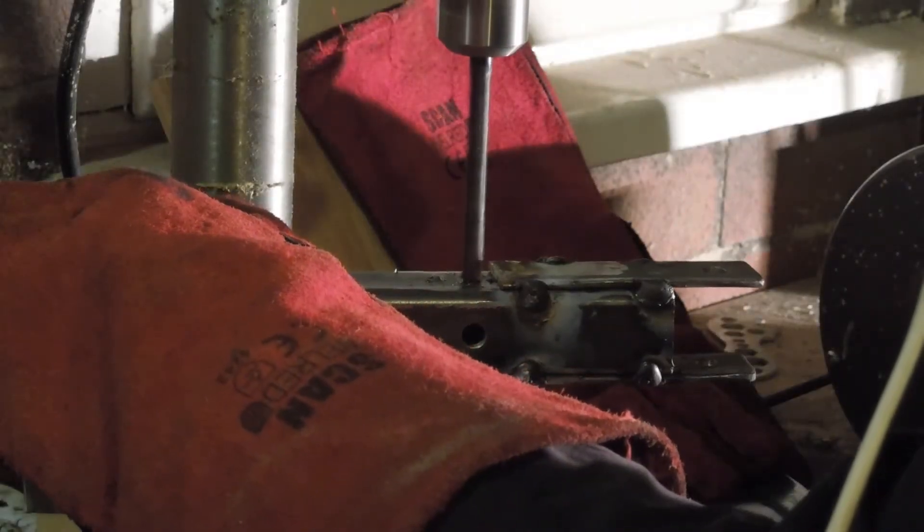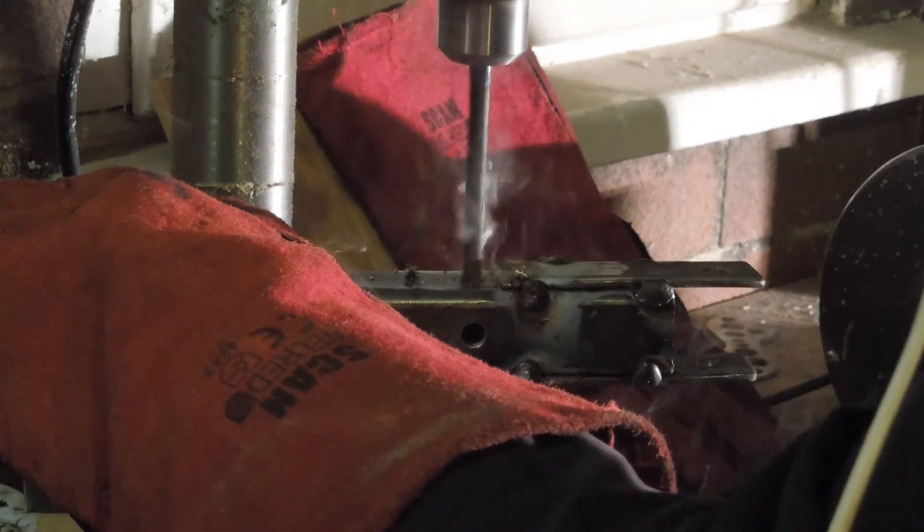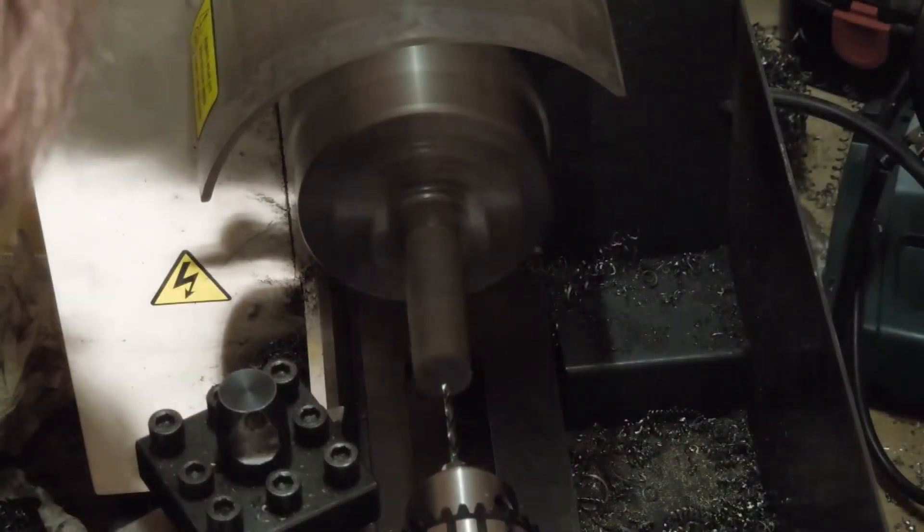A half inch hole is drilled — it's in imperial since it's the biggest drill bit I have. Small holes are drilled in a bit of steel bar for the lathe centre.